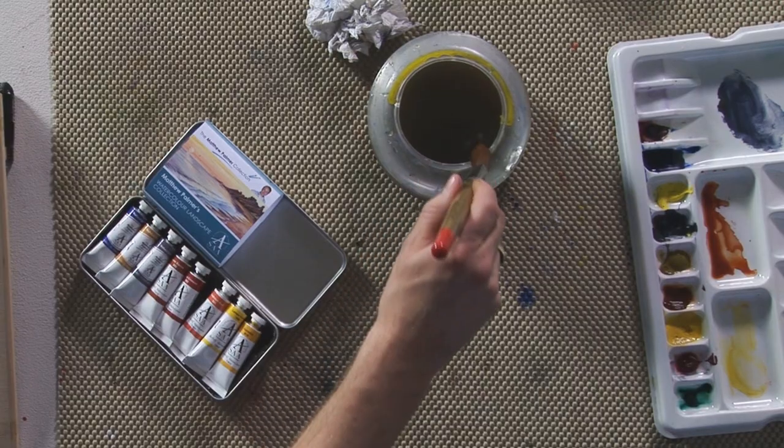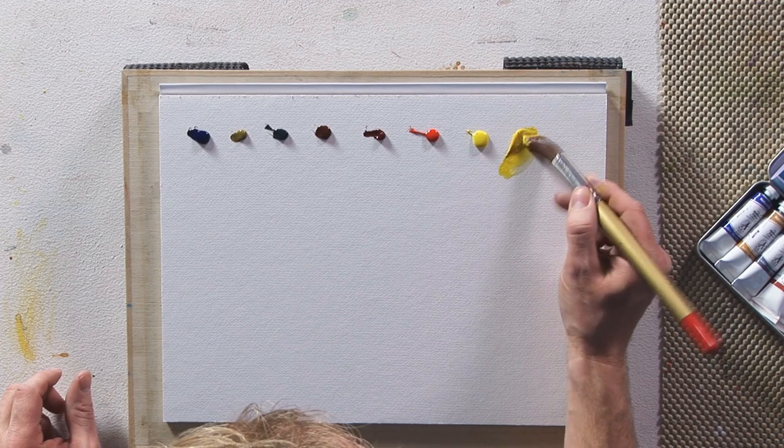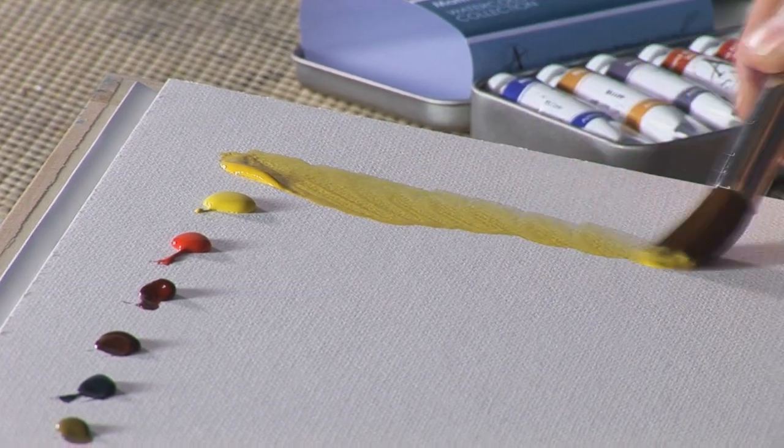We start off with one of my favourite colours, which is aureolin. This is a nice medium kind of yellow, mixed with natural blue to make fantastic greens.